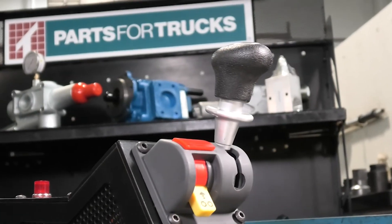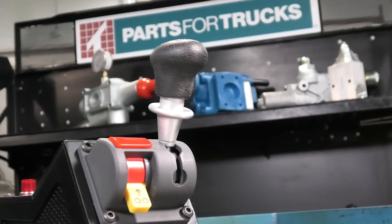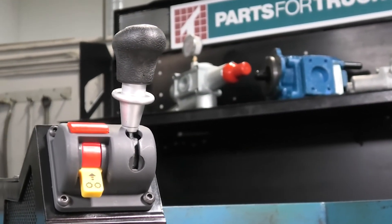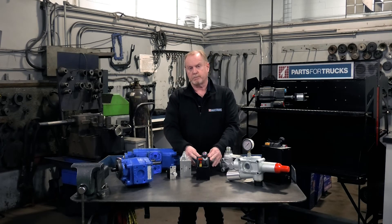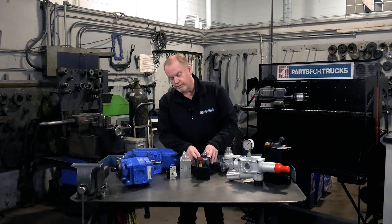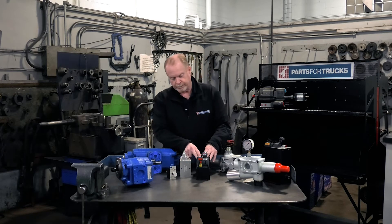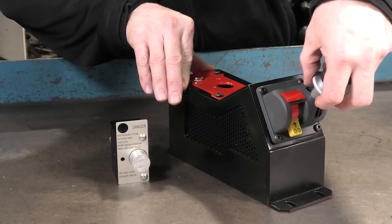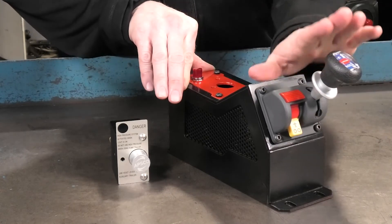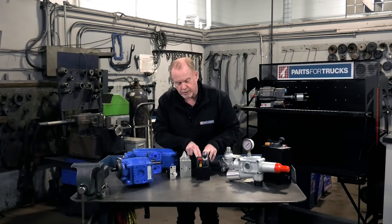With our dual pressure systems at Parts for Trucks we have a console that we like to use. The housing is angled in such a way that it allows us to place this between the seat and the door for the driver — it's right there by his heel. The shift lever points towards the firewall, which allows for the air seat to come down without breaking the valve. It's a good system to use.